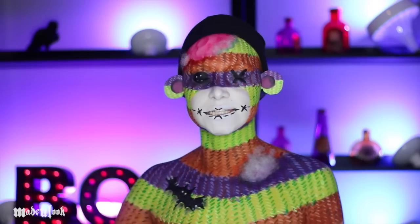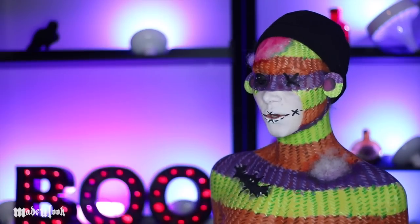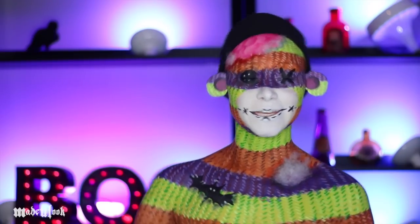We're gonna have little kids walking around as sock monkeys. People are gonna be like, 'Oh my god, your kid's so cute.' This is supposed to be scary. Regardless of intentions, I love the way it's turned out. I think it is really, really cute.